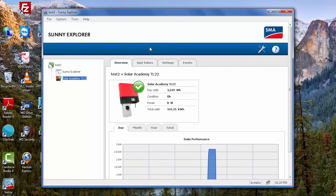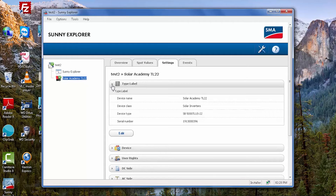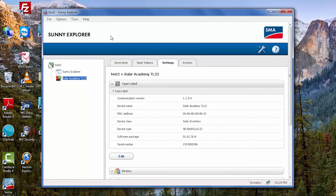Once the inverter has completed the firmware update, it will show back up in the Sunny Explorer screen. The display of the inverter will show the new firmware version. You can also check under the Settings tab, in the Type Label section, the version of the firmware. It's right here in the software package, and we can see that we have version 2.62.3. So the firmware has updated successfully. The inverter has reconnected and is producing power, and the firmware update is complete.